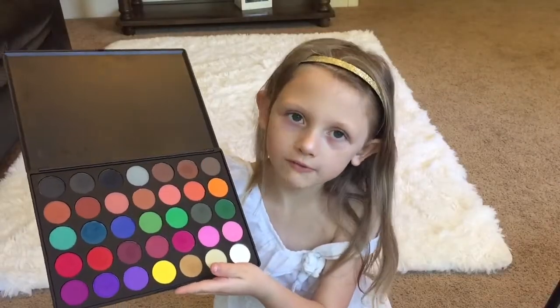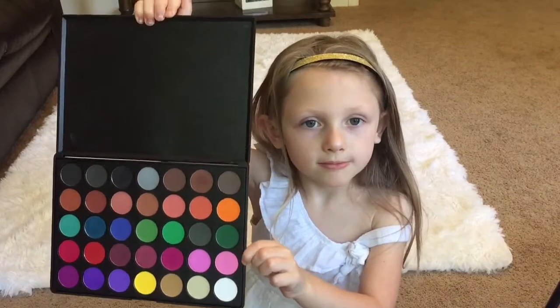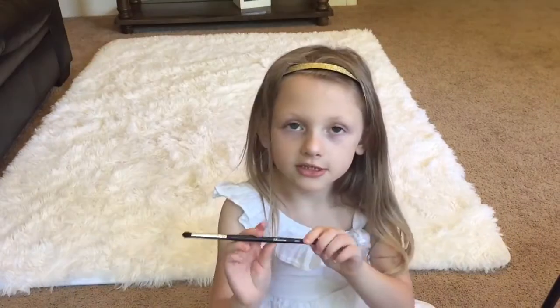Now I'm going to use the Morphe 35C. I'm going to use this purple. This is a Morphe.